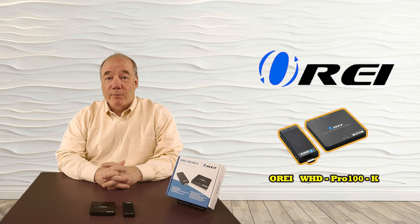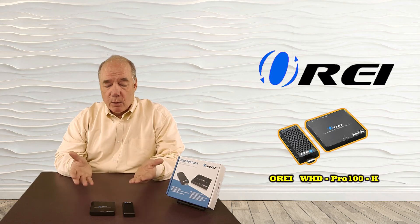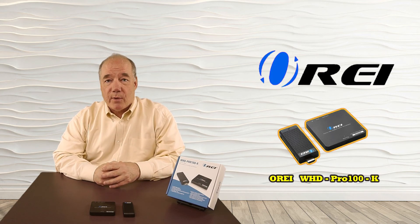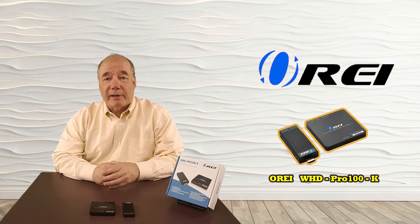We hope you found this overview of the WHD Pro 100K helpful. It really does provide a quick and easy way of wirelessly extending any HDMI signal up to 30 meters away with a few simple connections. If we've missed anything or you have further questions, please check the FAQ on our website or use the contact us link to send us an email. We'll get back to you as quickly as we can. Until next time, thanks for watching.